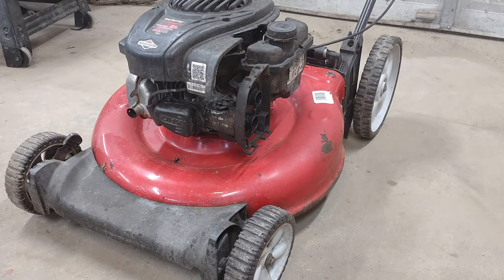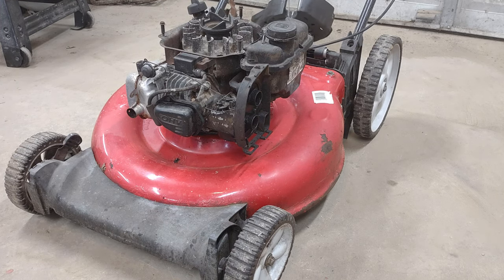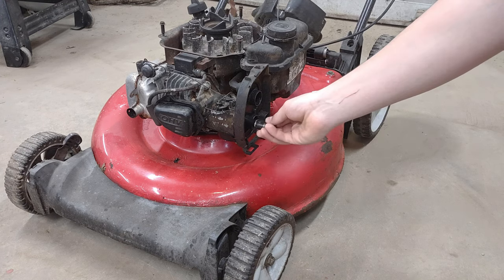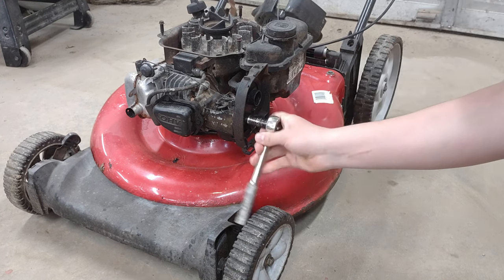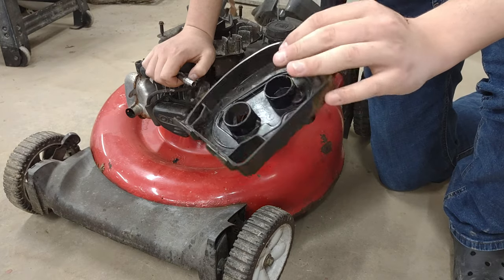The first thing we're going to do in servicing this mower — we're going to put oil in it too — but the first thing is take this cover off. It's actually three bolts that hold that cover on. I already took those off when I was washing it earlier in the video, so now we're going to get that intake off. I grabbed the wrong size socket — that's nice. Okay, now we've got the intake off.